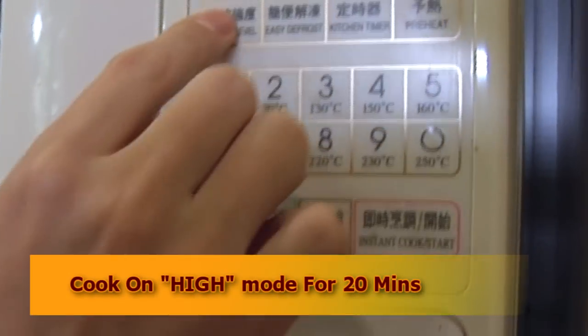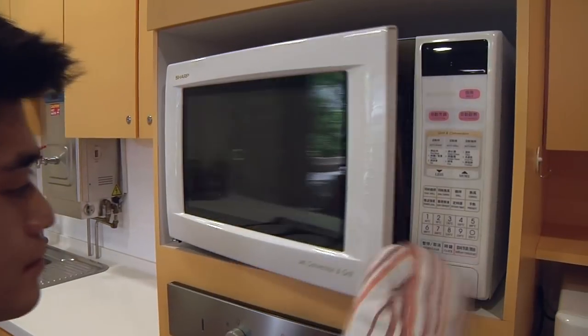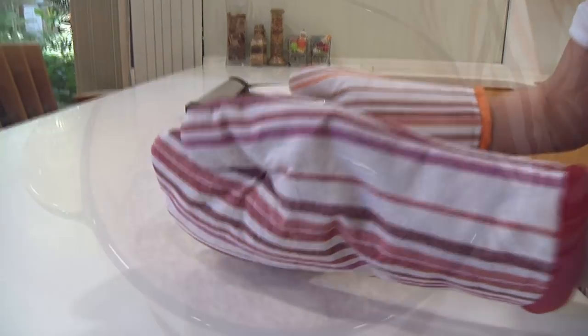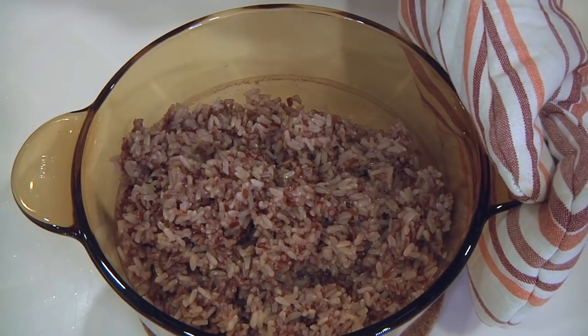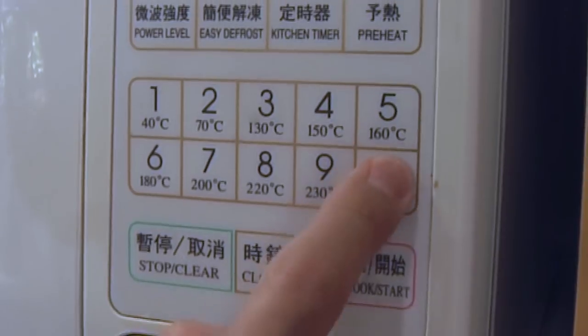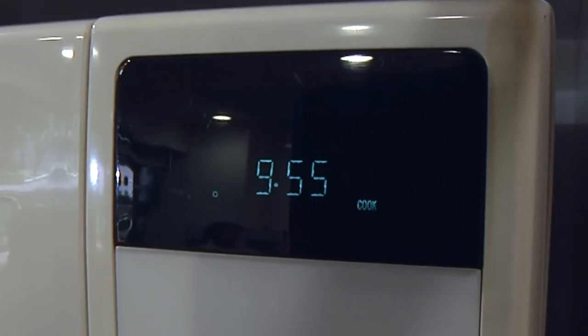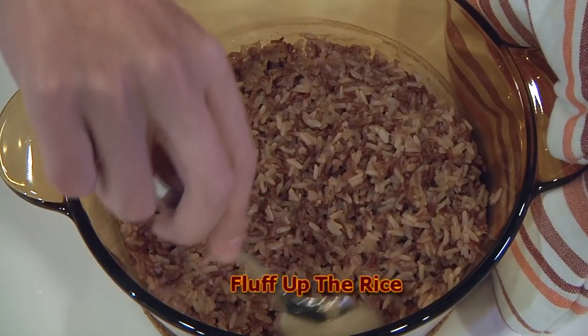Put on high mode for 20 minutes. Remove the bowl from the microwave and stir with a spoon. Return to microwave for another 10 minutes on high. Remove the bowl from the microwave and fluff up the rice.